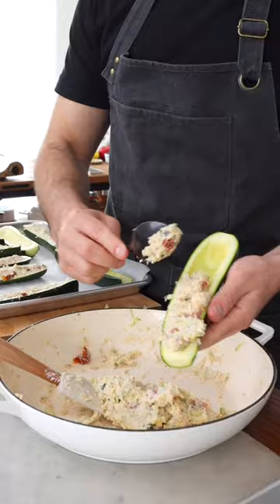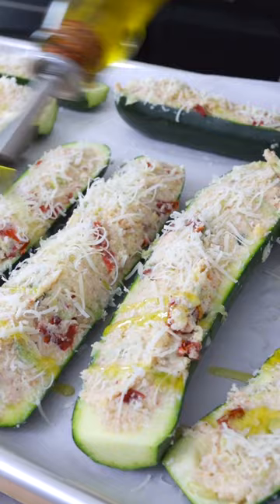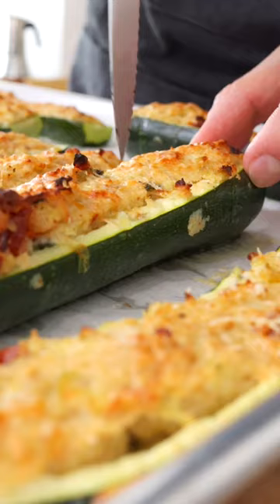Now take a spoon and fill the zucchini. Arrange them on a baking tray lined with parchment paper, sprinkle parmesan cheese, drizzle with extra virgin olive oil, then bake in a preheated oven for 20 to 25 minutes or until they're golden on top and tender crisp on the bottom.